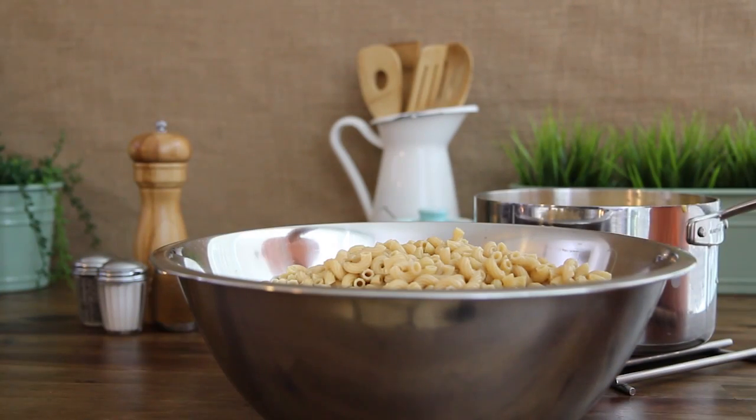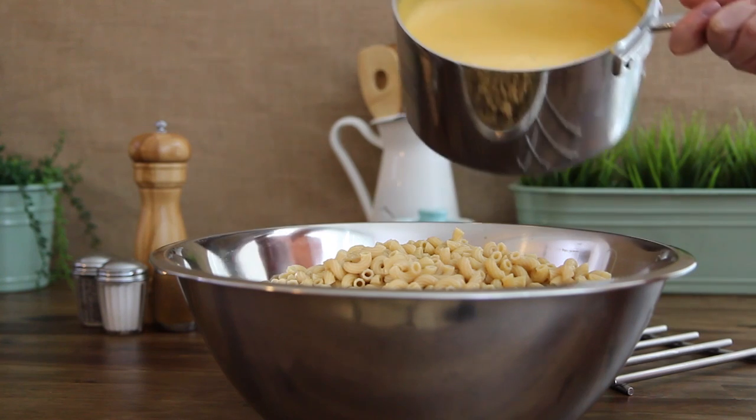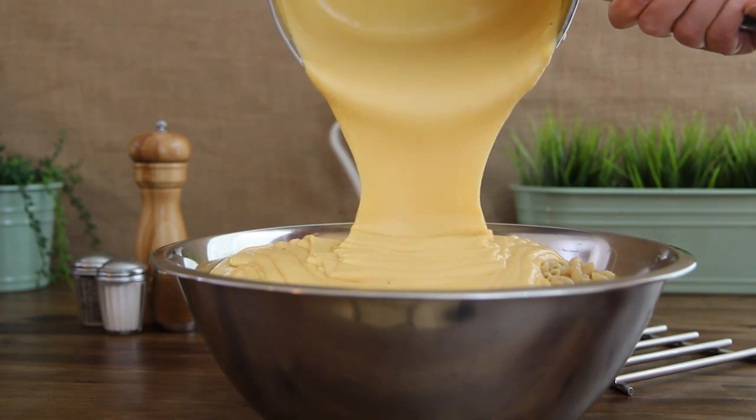Then remove the sauce from the heat. Pour the cheese sauce over the drained macaroni noodles and stir to coat.